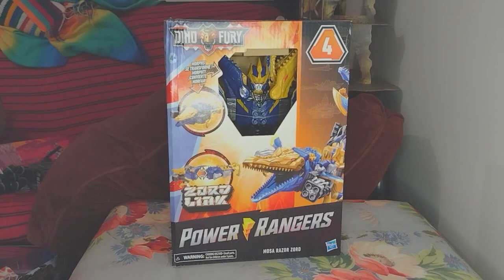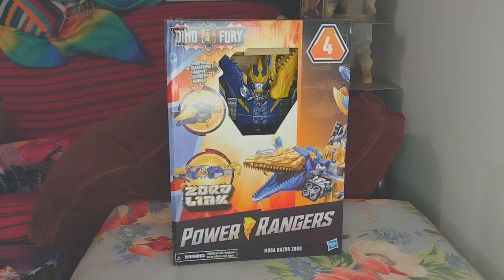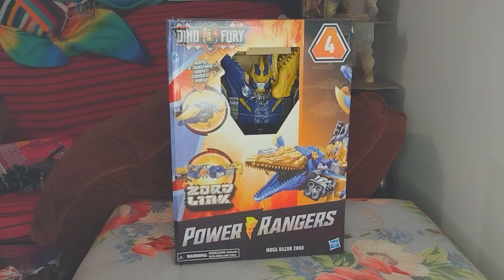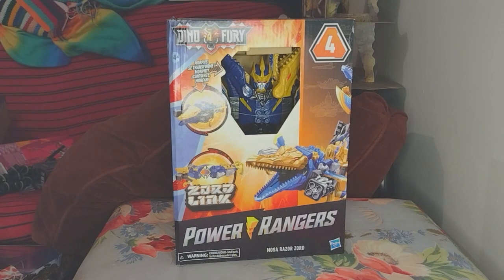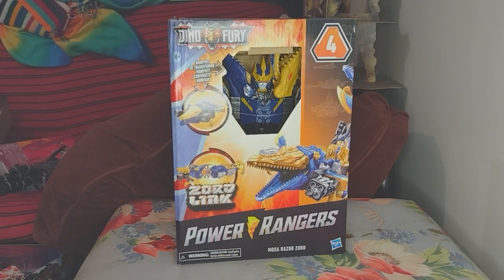This is unfortunately probably going to be the last in the Zord Link line. Hopefully they give us the rest, but it's not looking like we're getting them — maybe we will, maybe they'll be a part of the Cosmic Fury toy line, because that got announced. Cosmic Fury is official — that's hype!